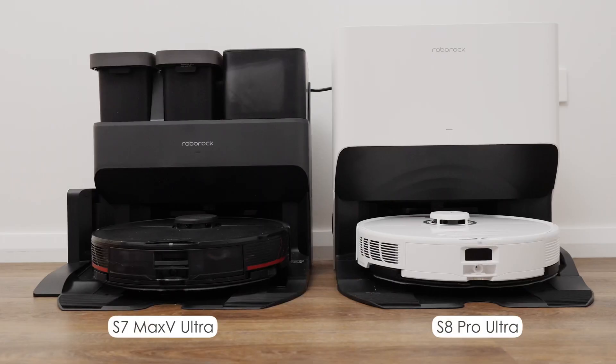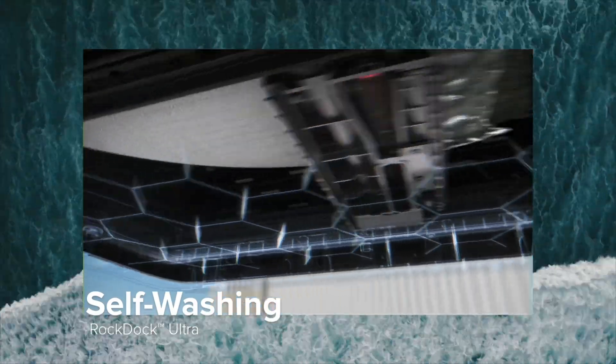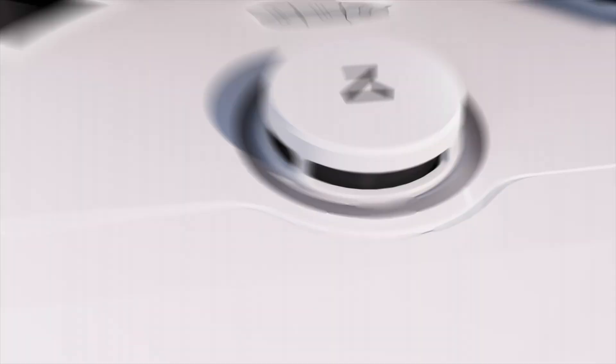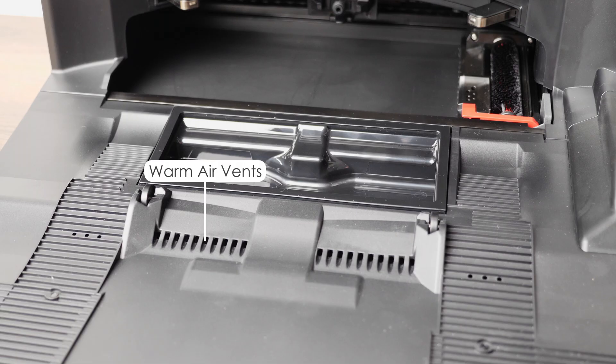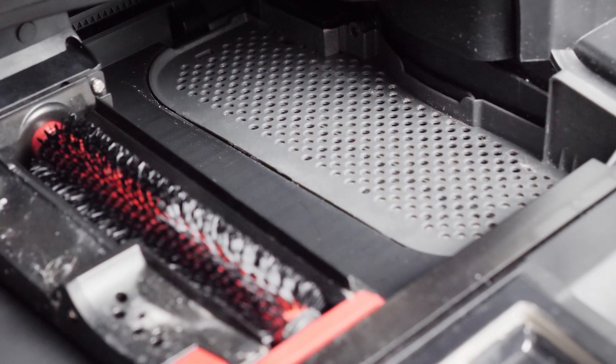Onto the dock, and you can see it's had some refinements over last year's Ultra Dock. It will auto-empty the robot's onboard dustbin, wash the mop pad before, during and after a mop cycle, and automatically refill the robot's onboard water tank. The newest feature here is auto-dock drying. After the S8 Pro has been out for a mop run, it'll come back to the dock, wash the mop, and then start to blow warm air over the mop pad for a selectable 2, 3 or 4 hours. In the past, letting the mop pad dry on its own could lead to a damp smell, especially in wet climates. The auto-dock drying also blows warm air over the inside base of the dock to dry up any leftover water from the mop cleaning cycle.